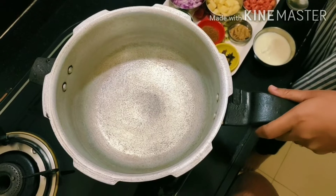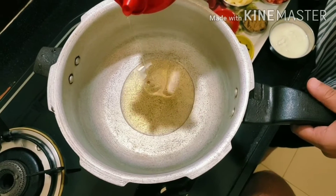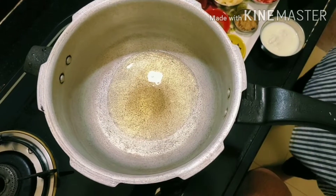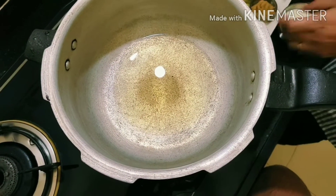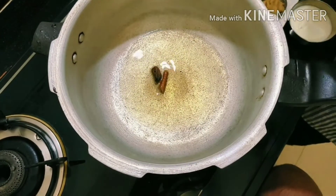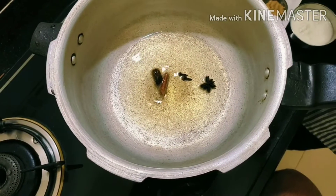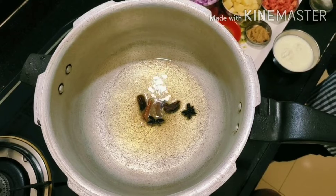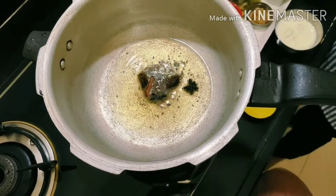Now let's make this recipe. We can make it in a pressure cooker. First, put oil in the cooker and let it heat up. Now we will add the dry masala: a cinnamon stick, kali elaichi (black cardamom), 2 small cardamoms, and 1 star anise (chakri phool). Next, we are going to add rai and jeera.